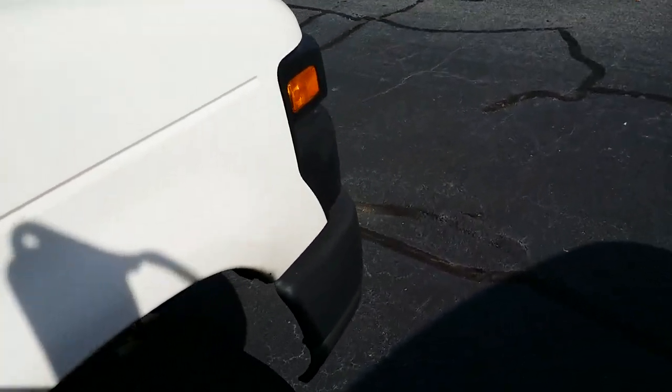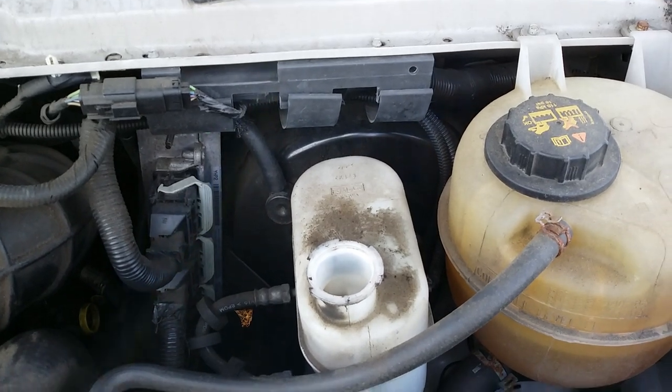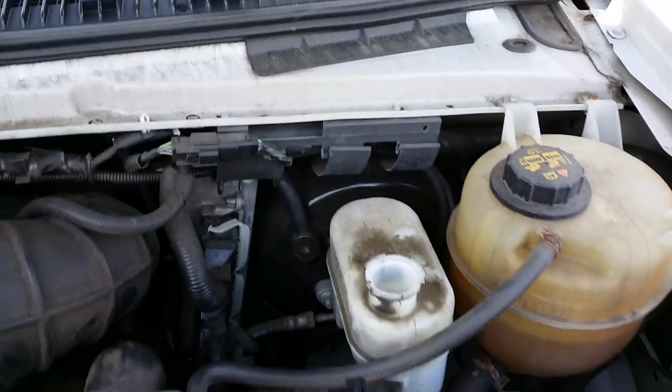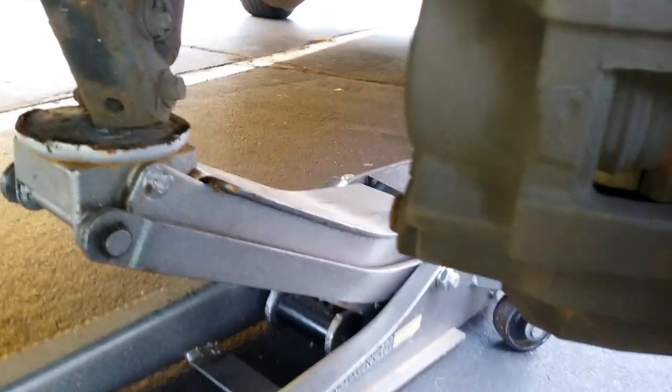This is a 2012 E250 doing the rear brakes. The brake fluid reservoir is located on the driver's side. You want to remove your cover first, then remove your tire using 22 millimeter lug nuts, and put your van in the air with a jack stand underneath.